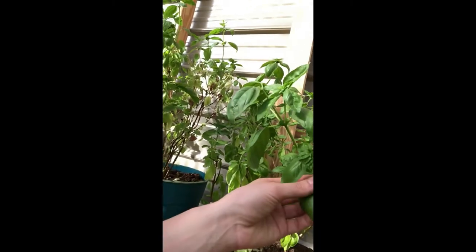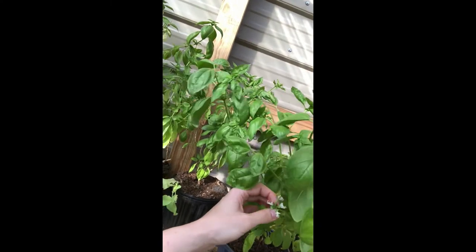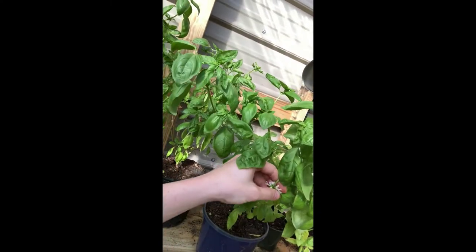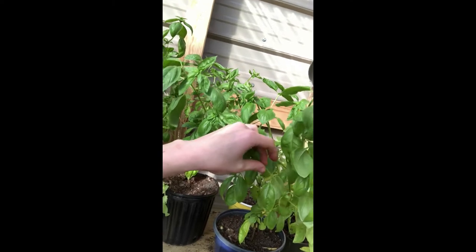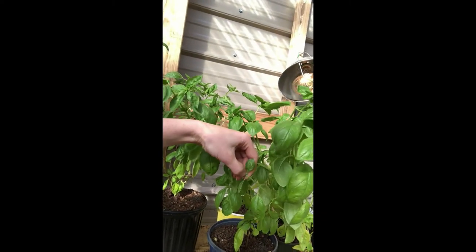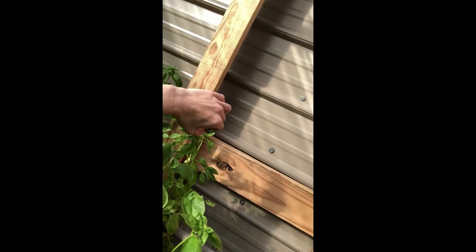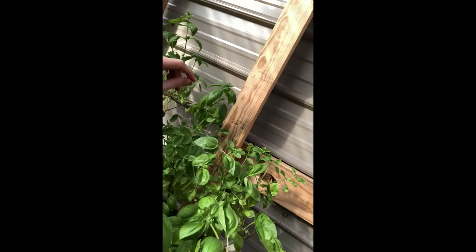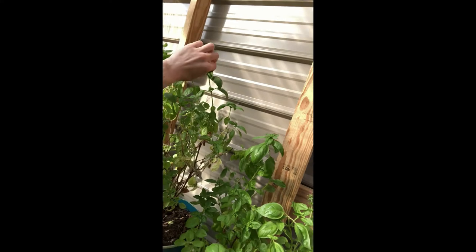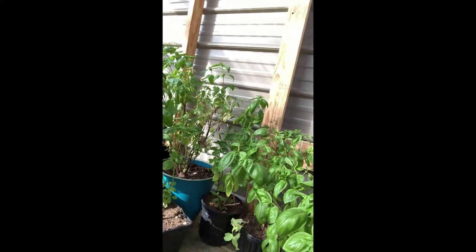You want the energy of your plant to go into your leaves. So when you see these flowers, you just want to gently take them off, because you want your leaves to grow and get more flavor. These little pieces right here are trying to make seeds, so you'll just take those off. It's that simple — it keeps your plant growing, keeps it healthy, and gives you many more days of basil. Happy homesteading, y'all!